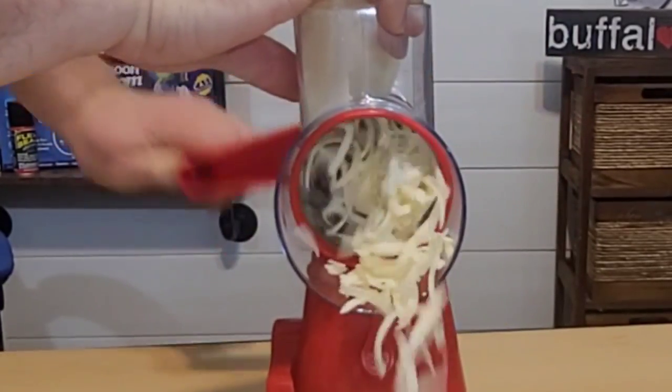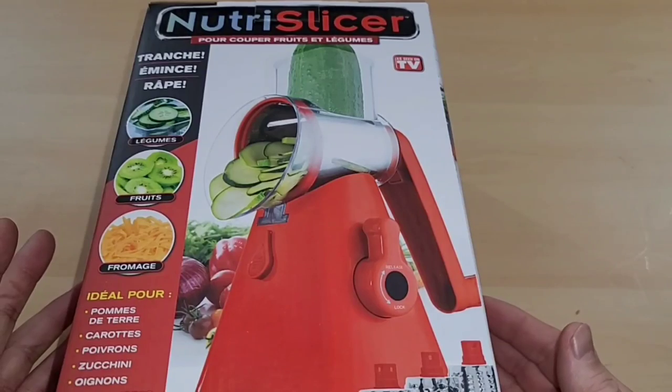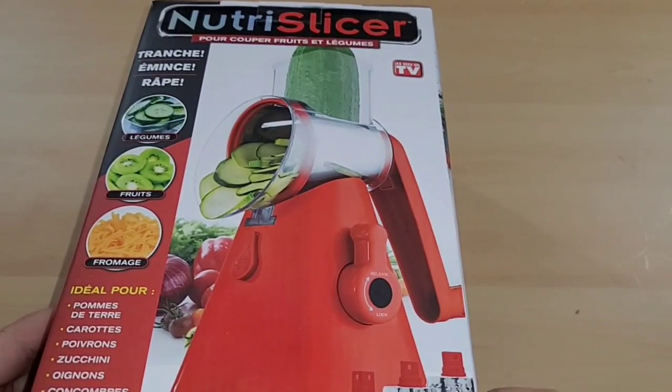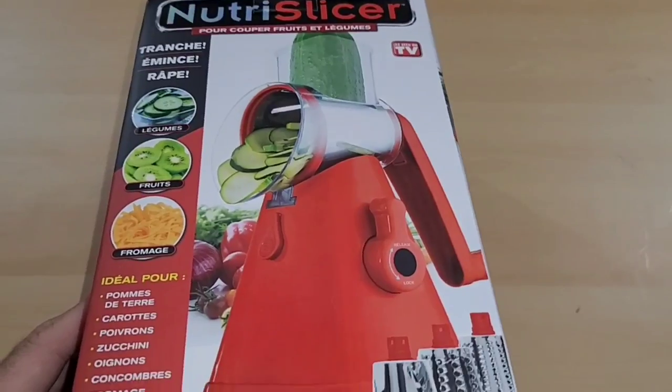Check out that cheese. Here's our Nutri-Slicer which retails for about 20 bucks. As you can see, it is an as-seen-on-TV item. So let's do a quick unboxing.